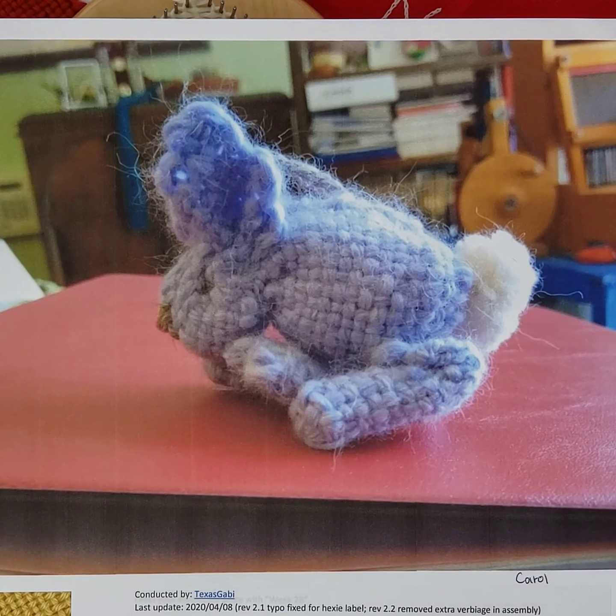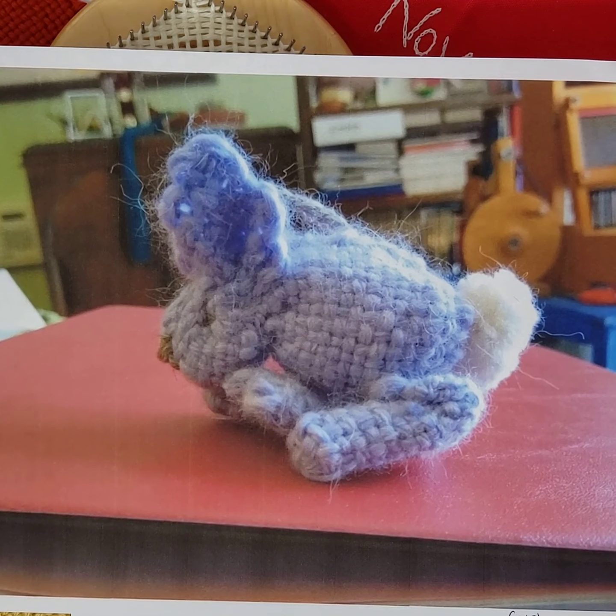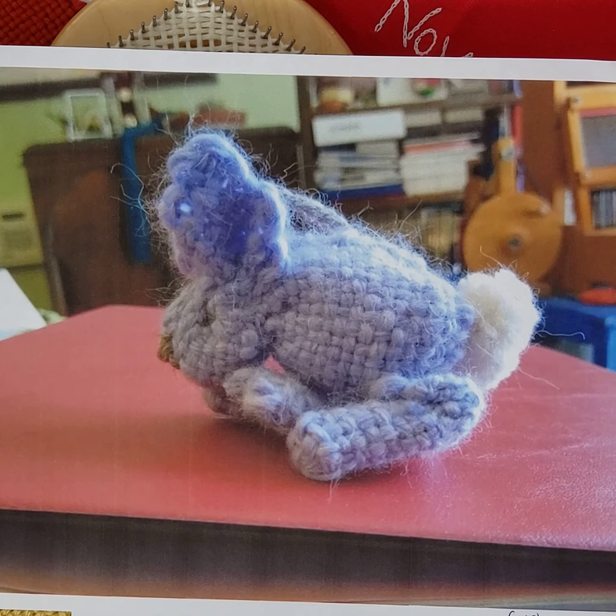Last but not least, this is the chuckle of the week. Carol posted this super cute little bunny — how timely with Easter weekend coming up — and said, hey, this square did not want to be a mystery, it wanted to be a bunny. I got such a laugh out of it. Thank you, Carol, for cheering us all up with your extremely cute little bunny.